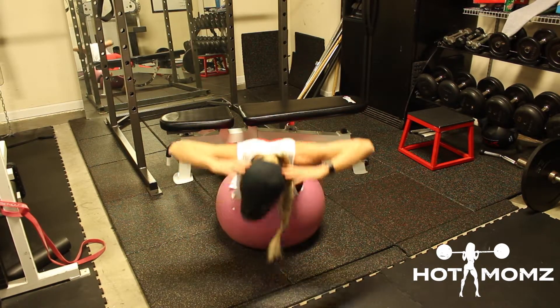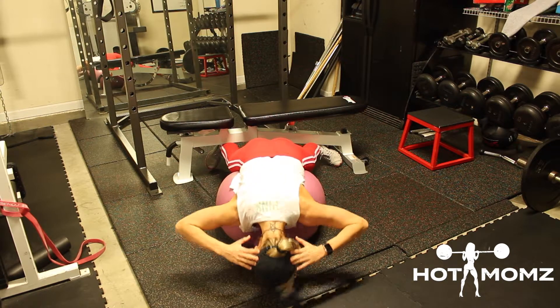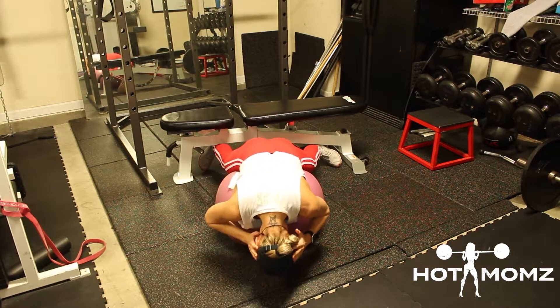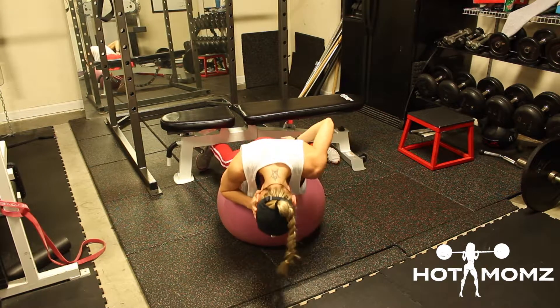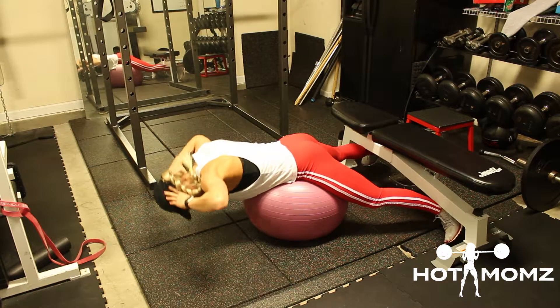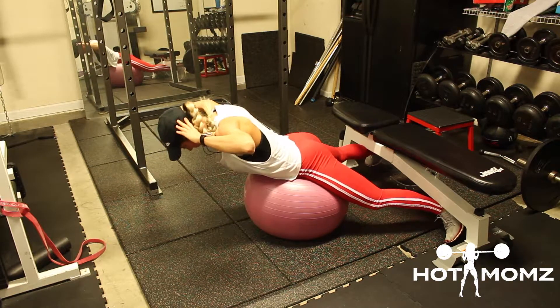The first type is coming up horizontal to the floor, making sure not to hyperextend. The second kind is rounding your upper back and barely coming up — you're going to feel your glutes just a little more. You'll be safe doing either one of these on the stability ball, and at the gym on the Roman chair.